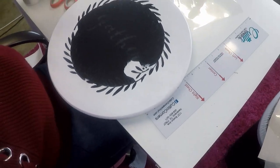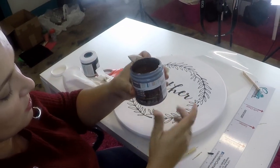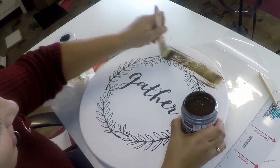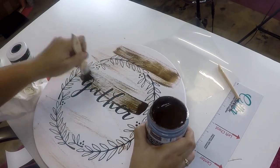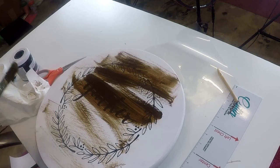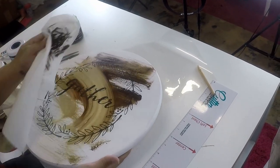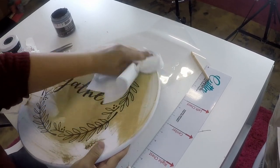I went ahead and mixed up the antique wax — this is Art Mines antique wax. What it's going to do is age the Lazy Susan, and it also seals and protects it.